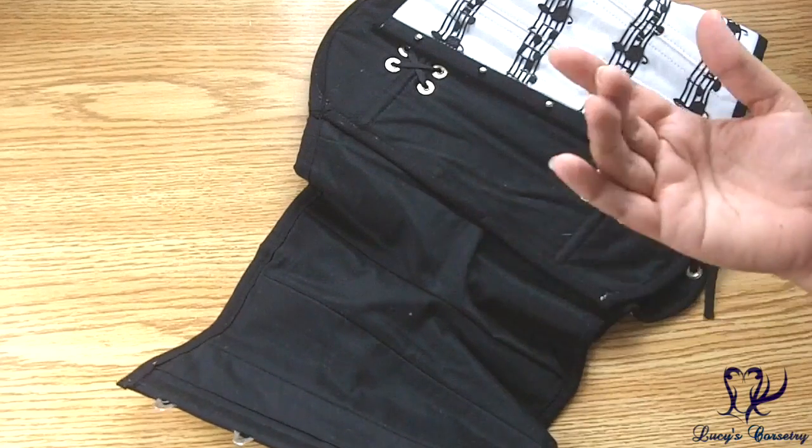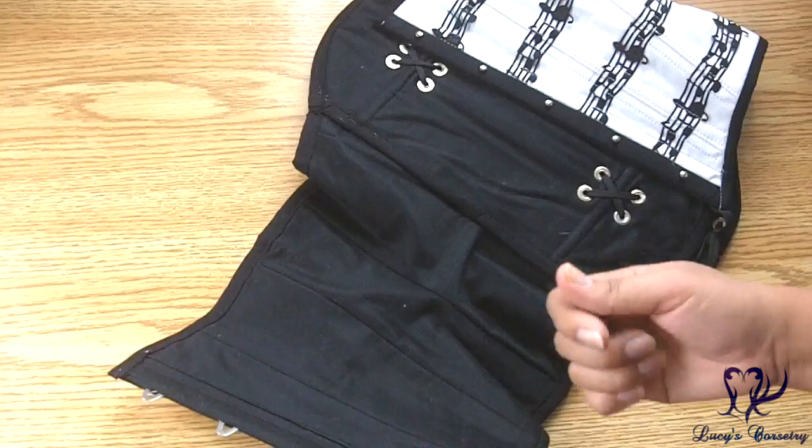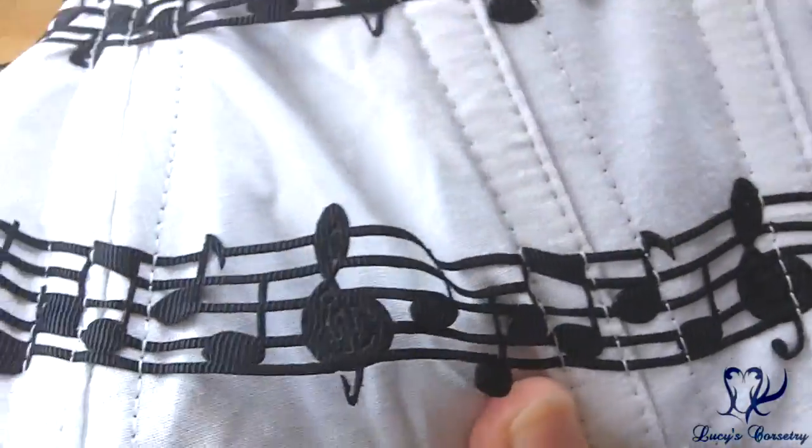She can also do novelty prints or any special prints as a liner, which is just a $15 markup. And this is what Yawn's label looks like — I just want to show you a close-up here.